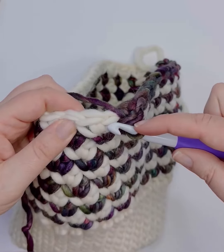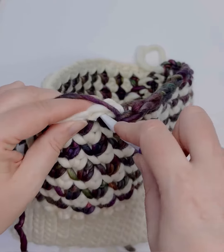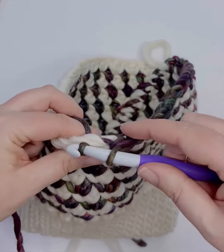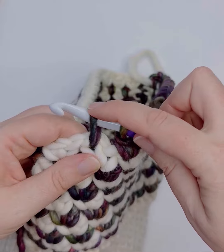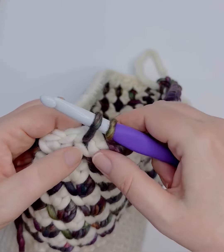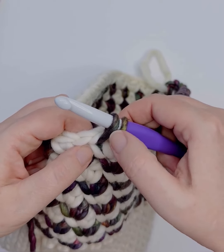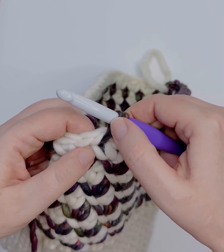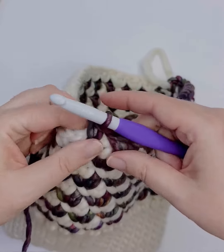Over here we'll skip this stitch and insert our hook into the center of the post, yarn over and pull up a loop. Now I want you to note that when I'm pulling up a loop, I'm pulling that loop up nice and tall. That will allow for a little bit more comfort when you are inserting your hook in the post of this stitch, and it will help keep your tension nice and even.